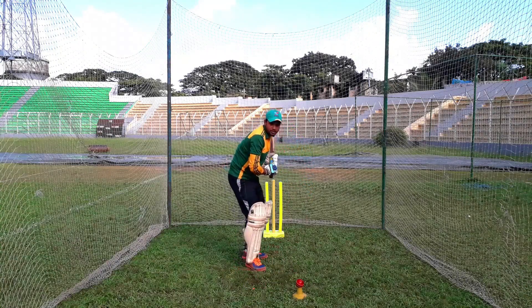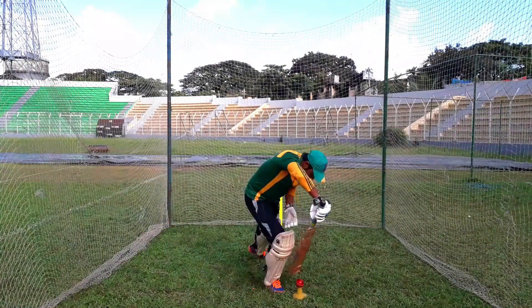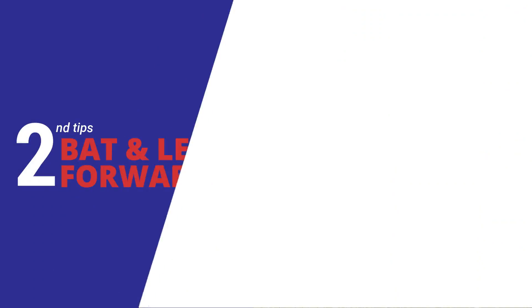You will give the ball the off stump. If the ball comes into the back of the leg stump, then I will defend using the left.